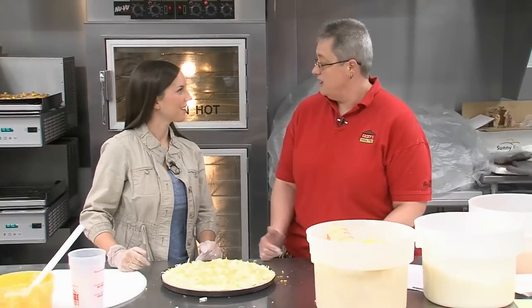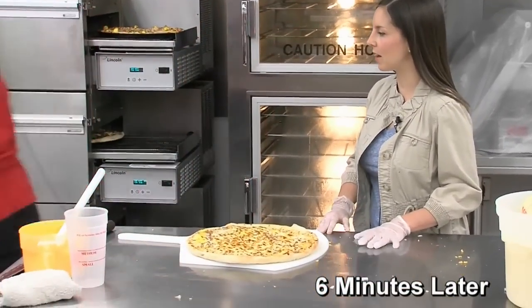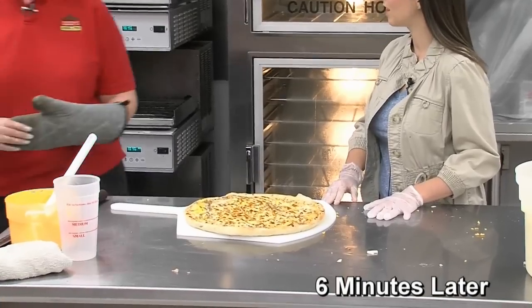How does that look? That looks great. We'll go ahead and put this one in. Then we pull that out. Looks delicious. And how long does it bake for? It goes through the oven for six minutes.